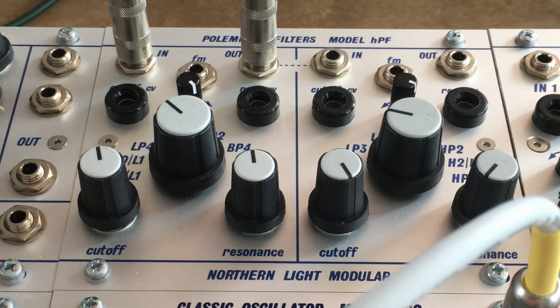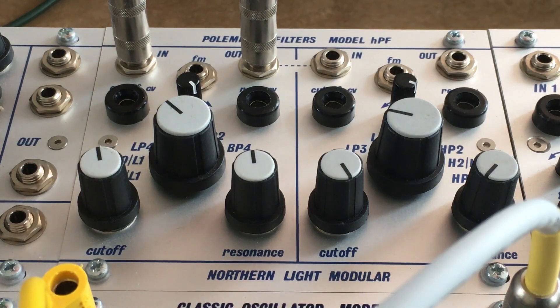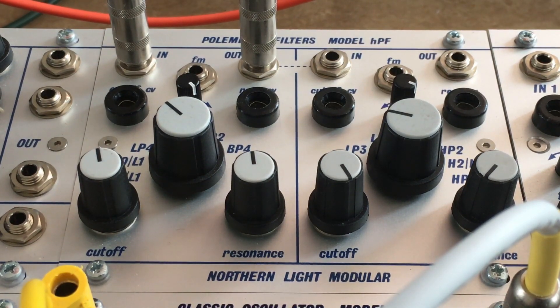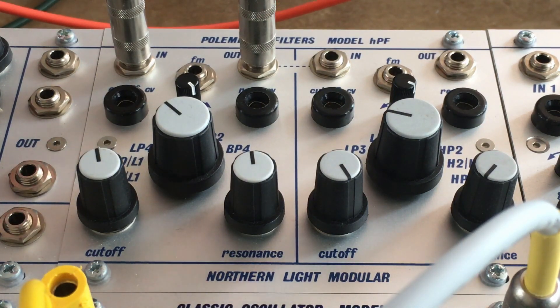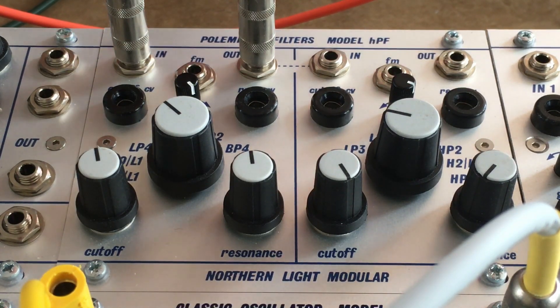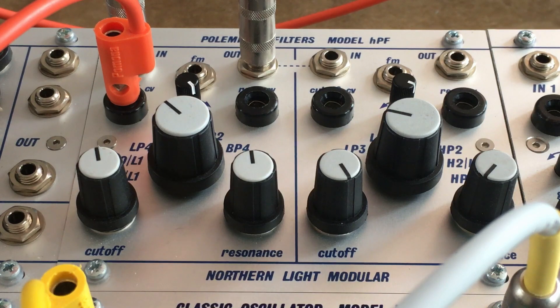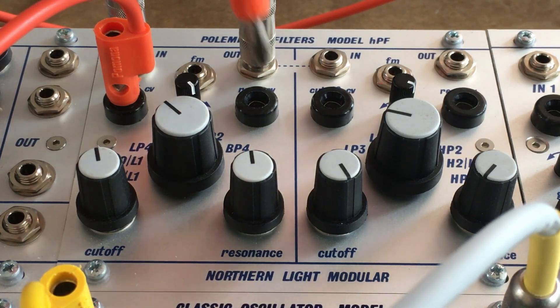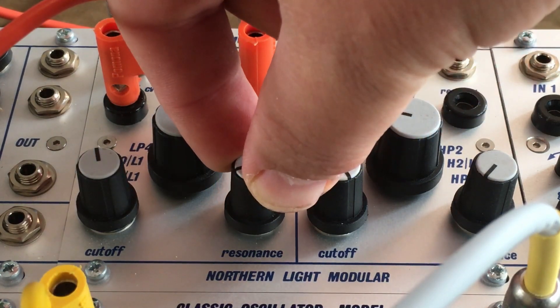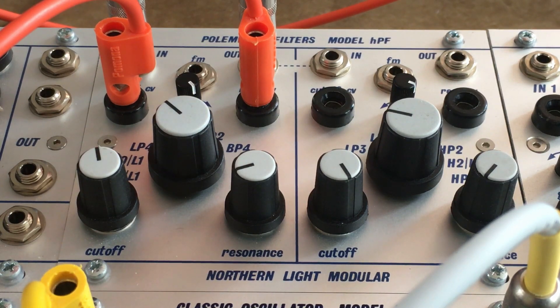Let's animate this whole thing. We have CVs for the cutoff and for the resonance. So the voltages add, so it's very easy to overload. With 75% of the 10-volt CV you're getting it into self-resonance. Everything else is just crazy.